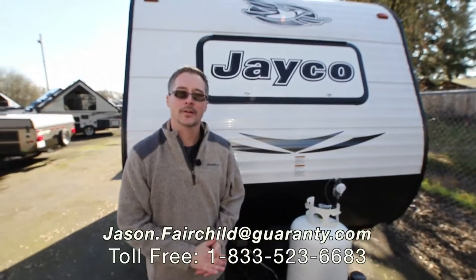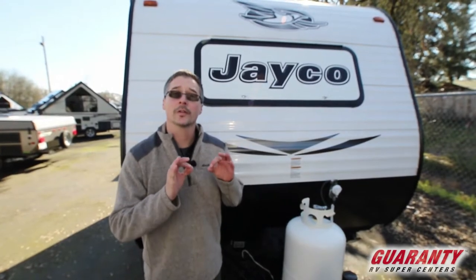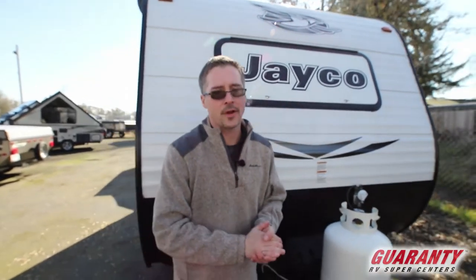Hey everybody, Jason Fairchild here with Guaranty RV. Thank you so much for taking the time to check out our website. Today we're going to go over a nice used 2016 145RB Jayco. We're going to start off on the interior and we'll finish off outside. Follow me inside.